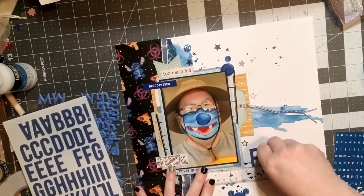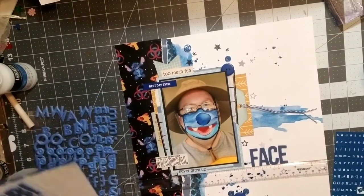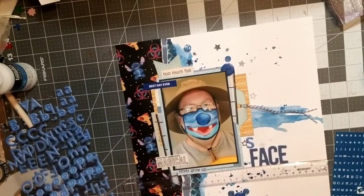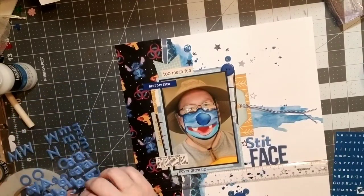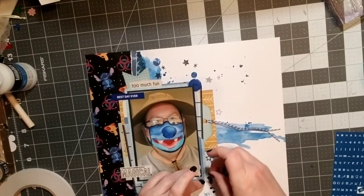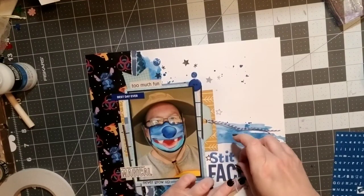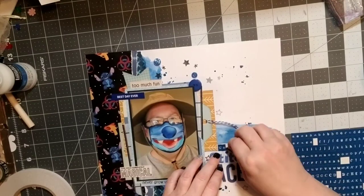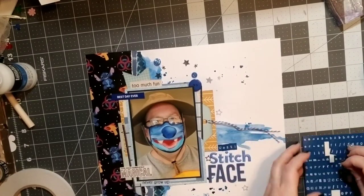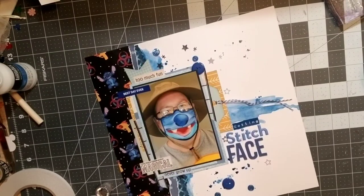Now I'm going to use a combination of letter stickers and Thickers. My title is going to be 'Resting Stitch Face' — it was kind of a joke when we were at Disney. He said when he had the mask on it gave him resting stitch face, and it kind of does. I'm going to add the word 'mask' off camera at the very end of 'face.' It's kind of nice to be able to document some of these fun moments within the pandemic. We've been fortunate to be able to go to the theme park and really have a nice time — I think I'm going to be really spoiled because they're not very busy right now.